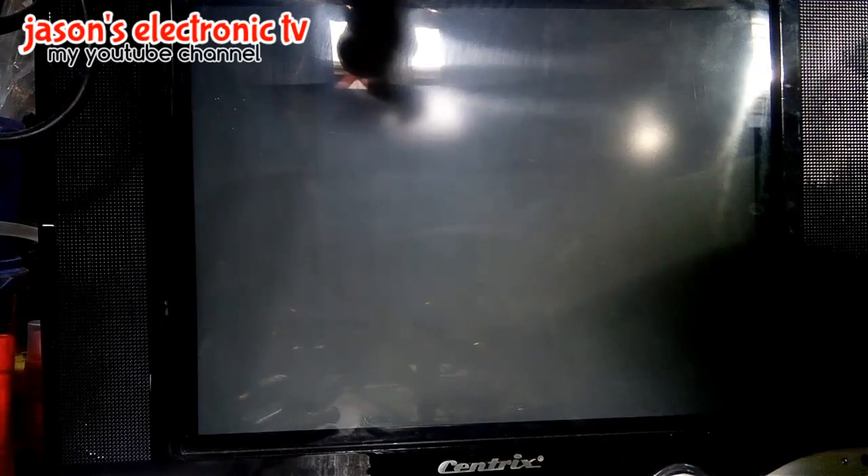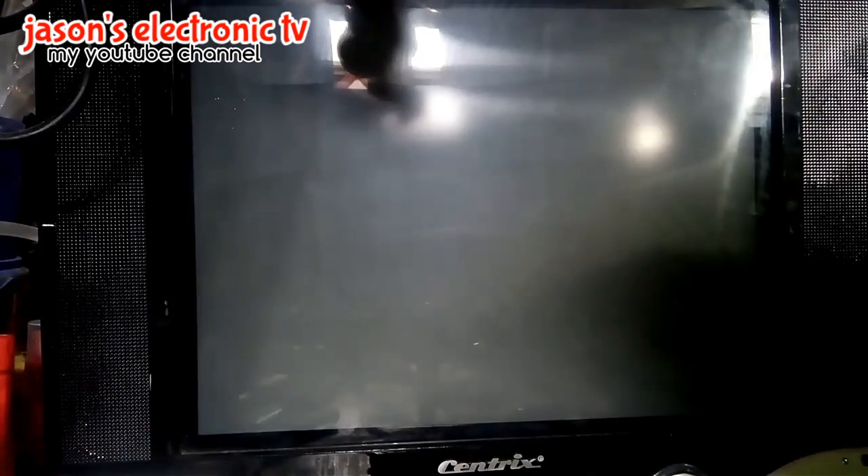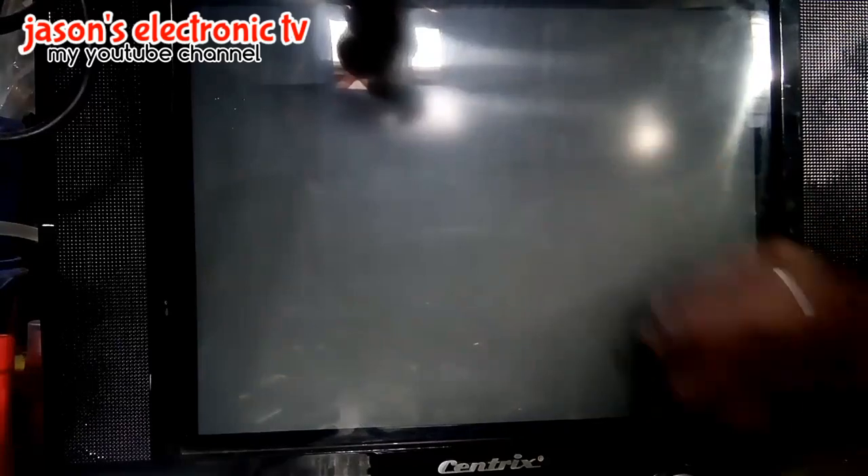Hello guys, meron na naman tayo dito ang inaayos na TV. Yung problema nito guys is hindi sya nagpicture o hindi sya nakikita yung picture. Pero meron syang sound. Kahit pinipikitan na yung screen ng playback, hindi pa rin sya nagpicture. Power on ko na sya guys. Meron syang sound pero wala syang picture dito sa screen.